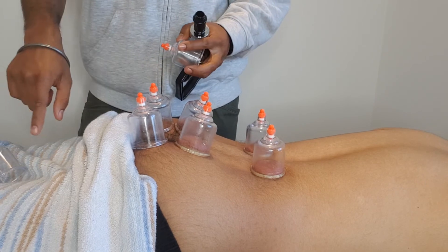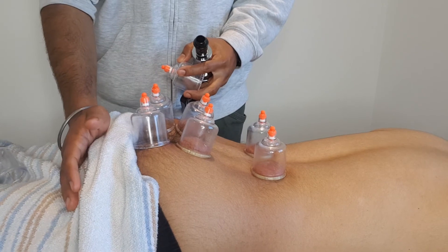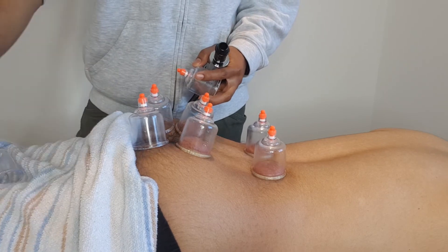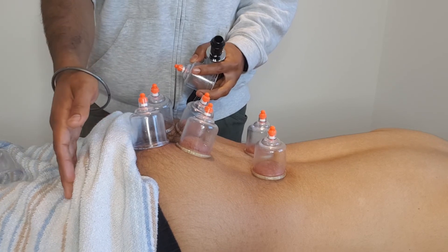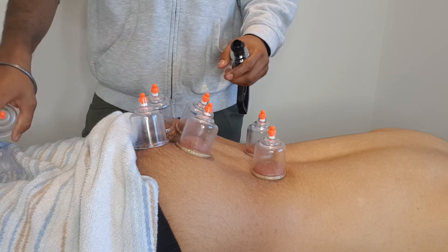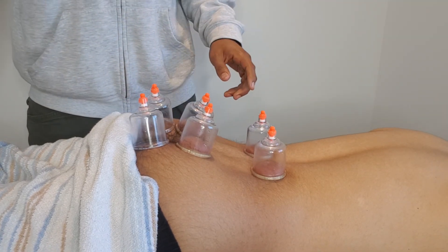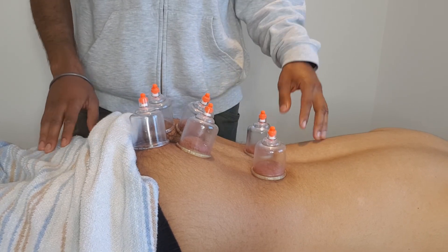You'll also work further down onto the hamstrings, usually just below the glutes where you'd start working on them, and then further down in the belly of the hamstrings — in between the knee and the glutes — is where you'd also place a cup. So this is an example of a treatment. You usually do cupping for around 15 to 20 minutes, and this is a great way to release tension on the coccyx. Doing this treatment weekly will facilitate the recovery.